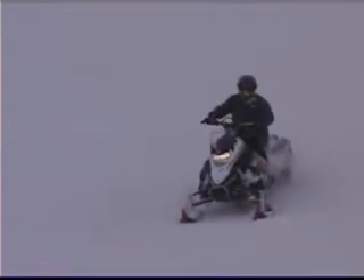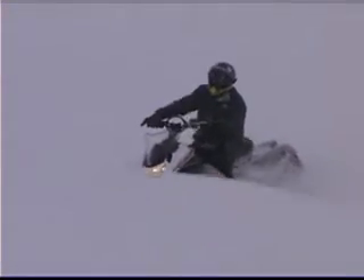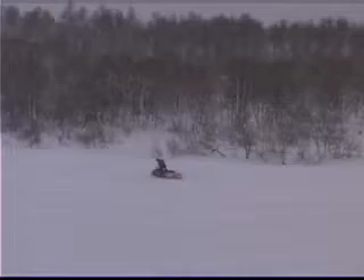You'll notice on the Nitro how easy it is to maneuver. The weight, the ergonomics — everything comes together to give you a perfect ride. One thing that's always nice for me, because I have big feet, is the running boards. And the Nitro has wide running boards that give you great traction. You're not going to slip off. You're going to be able to plant your feet and go up that hill.